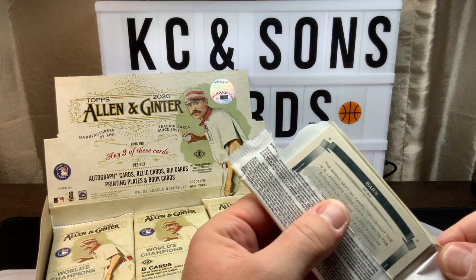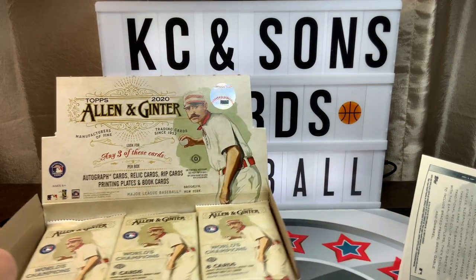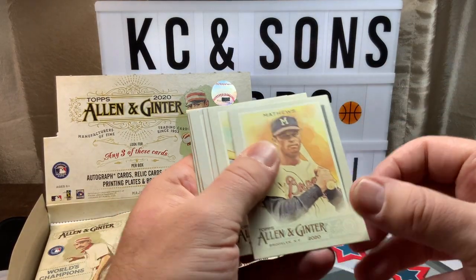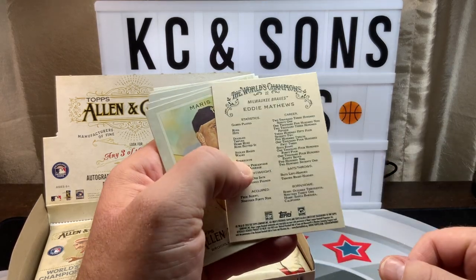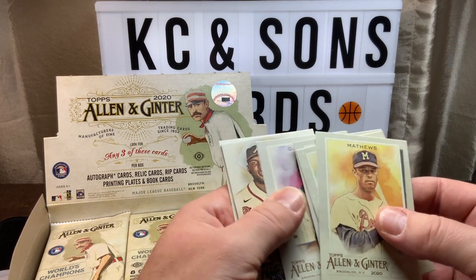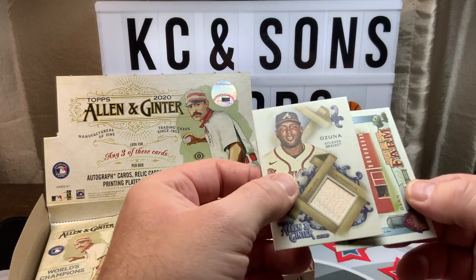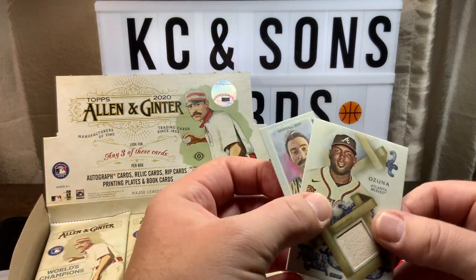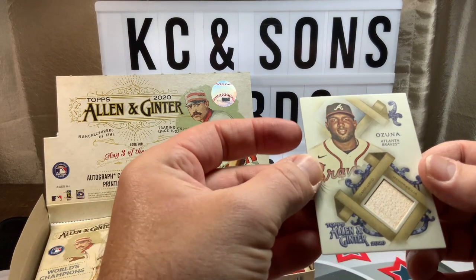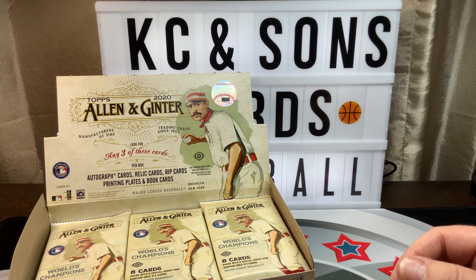Can't remember how many packs are in here, but we'll get to this pretty quick — 24 packs, eight cards in a pack. Backs of the cards for those of you that haven't seen them yet. We got a Matthews, Maris, Goldschmidt, Guerrero, and our first hit. That's pretty interesting — I have a Down on the Farm one of the subsets. Baseball brit... Ozuna relic. Okay, so hit number one is a relic.